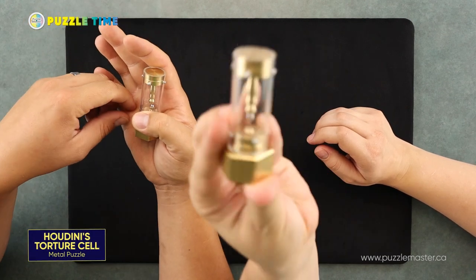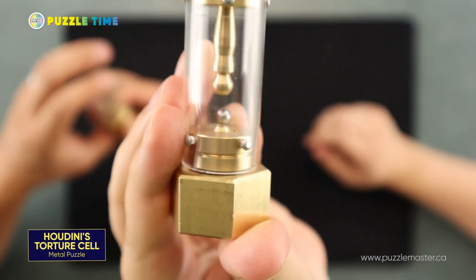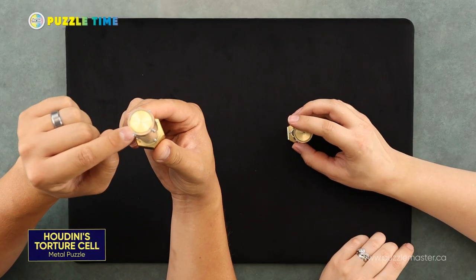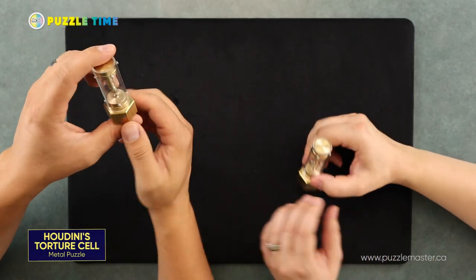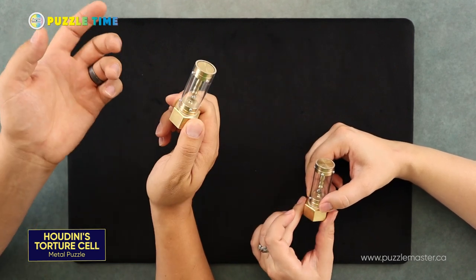Initially the wood version came out in 2011, and it was based on a puzzle called The Opening Bat, which was released in 2010. So this is like a smaller idea based off of The Opening Bat. The objective is to get that little ball bearing out of the puzzle. It's a sequential discovery puzzle, and it's a level eight on the Puzzle Master difficulty rating scale, which runs from five to ten.